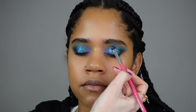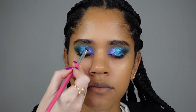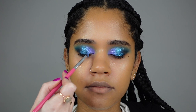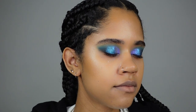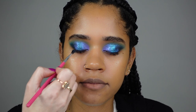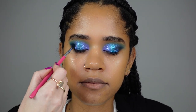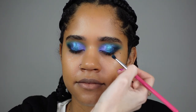Oh my god, how beautiful is this pigment — just magical! One more pigment: this is Fantasy from Peaches and Cream, and this one goes a little bit closer to the inner corner. It's a beautiful purple pigment. Oh my god, stunning. Using the Subculture palette again with a dark teal to intensify the outer corner of her eyes.